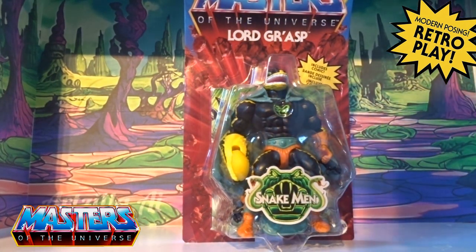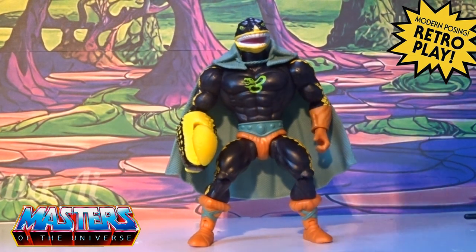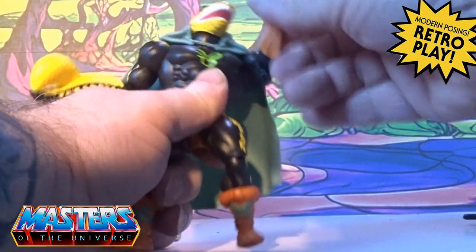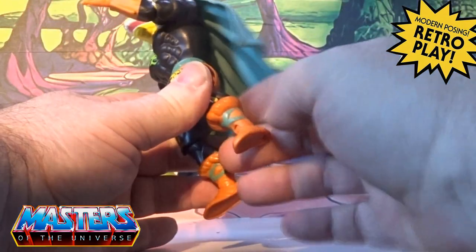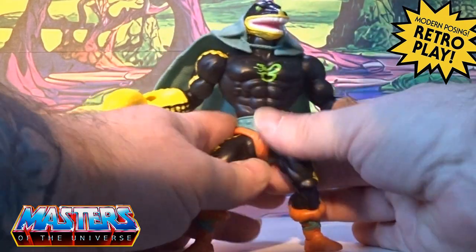Let's crack this open and have a closer look. With Lord Grasp — yeah, hodgepodge of four or two different types of figures — you'll probably be able to tell just by looking at it. With the articulation, it's all the usual stuff with the Origins: 360 on the arms, up/down elbow joint, wrist, legs back and forth, splay out, bend at the knee, twist at the rotation of the top of the boots, ball joint on the ankle, and on the head left, right, up, down, round and round.